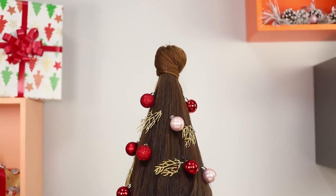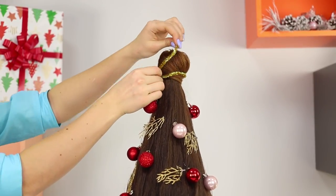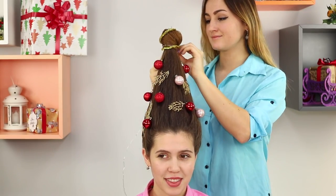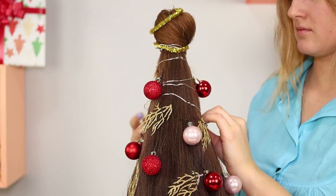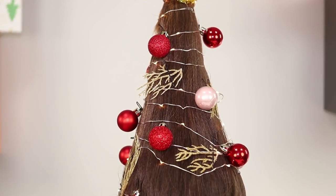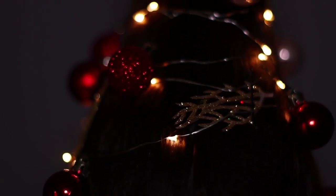Decorate your personal Christmas tree with bulbs and shiny decorative twigs. Make a golden top. Take a thin garland and wrap it around your hair. Try to find a battery-powered garland so you won't have to stand by the outlet all night and risk catching fire. This hairstyle will definitely make you the star of the party!